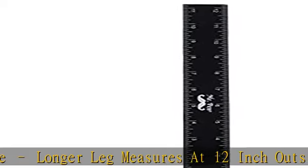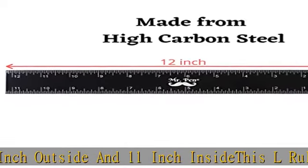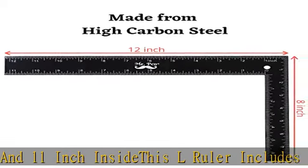With bright white on black design, high quality L-ruler. Carbon steel material, sturdy and durable against rusting. Ideal for carpentry applications in framing.